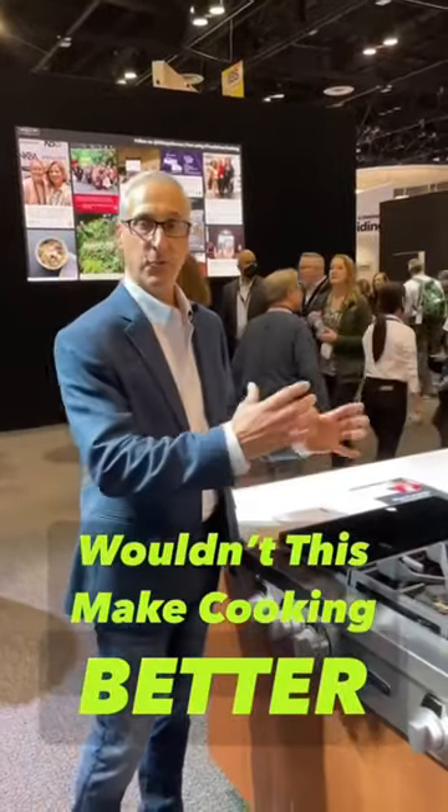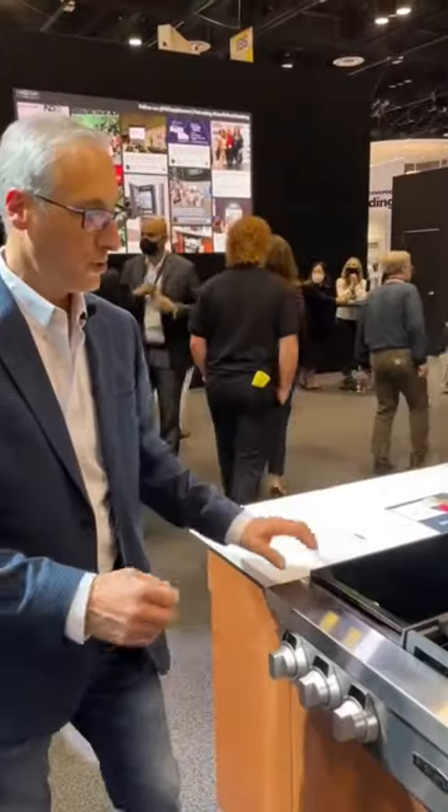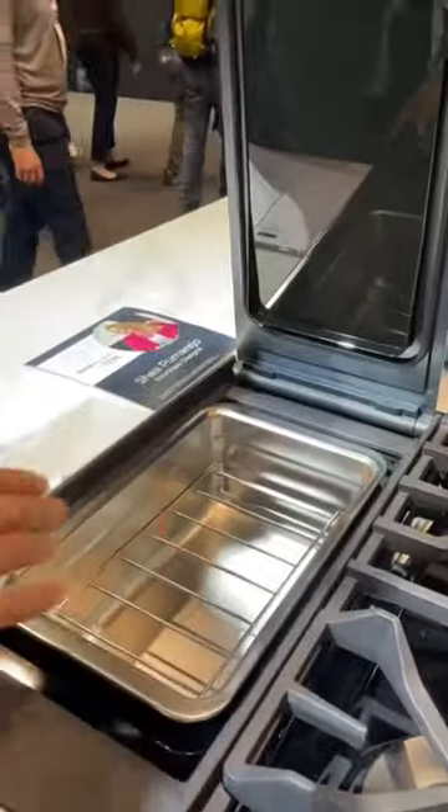If you've ever heard of a sous vide, you have to put your pot on the stove, put your sous vide into it, and run a power cord to it. Signature has brought in a sous vide cooktop where your sous vide is built right into the bottom.